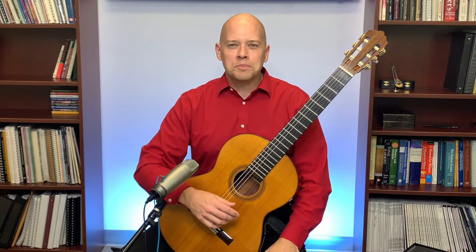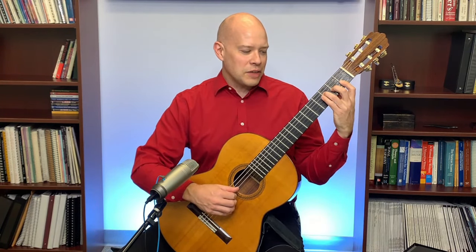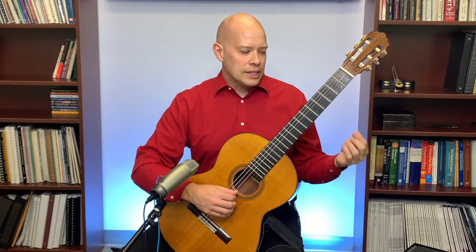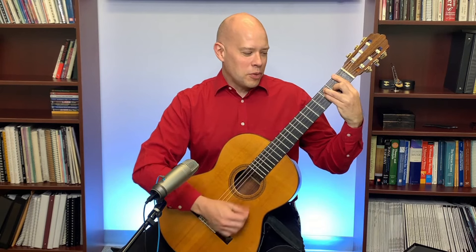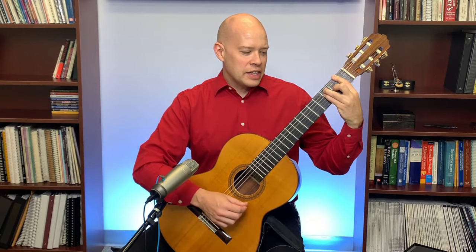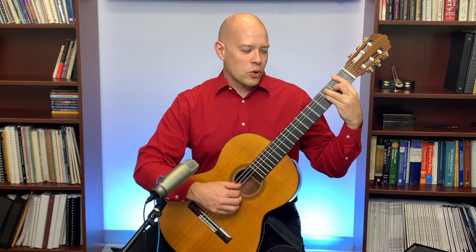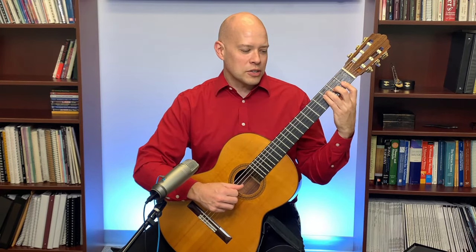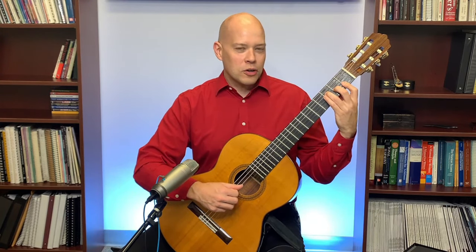A few things may help with bar chords. One is to do a partial bar instead of a full bar. Instead of starting off with a full bar, you might just start with something like this. For the F chord, instead of barring all the strings, you just bar some of the strings. That may be something that will help.